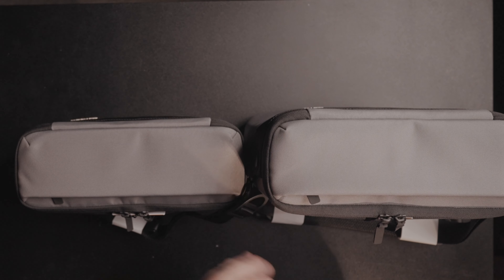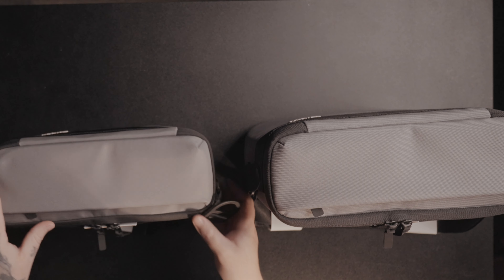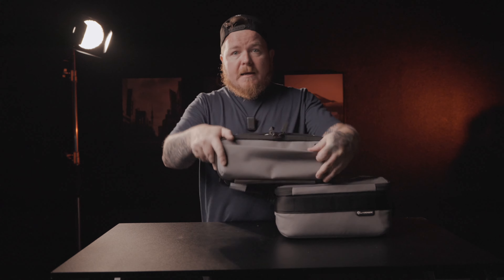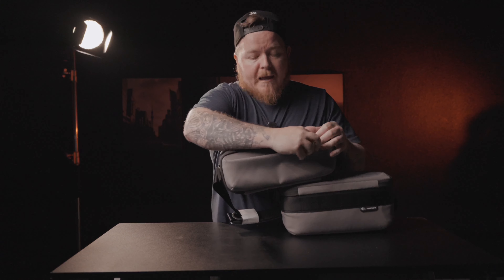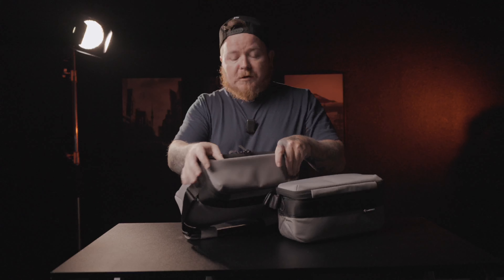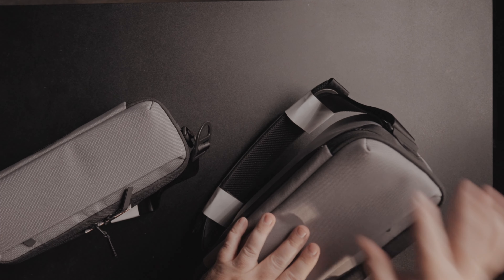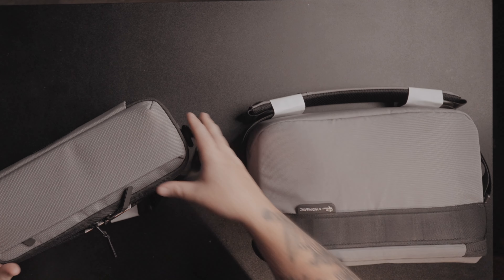Side by side, we can obviously tell the difference. The 12 liter is just a little bit taller — probably about two and a half inches. As far as the zippers and everything else, it looks to be exactly the same. On the front we have a little top zipper, which I absolutely love. The original Peter McKinnon sling was missing that easy-access top zipper. Now you can store batteries, cash, your passport, or something like that. Both bags have these zippers.